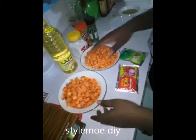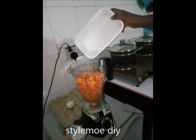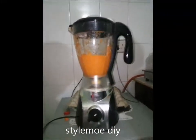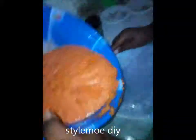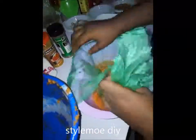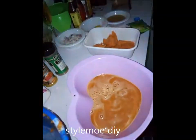So first of all, I am going to be cooking.